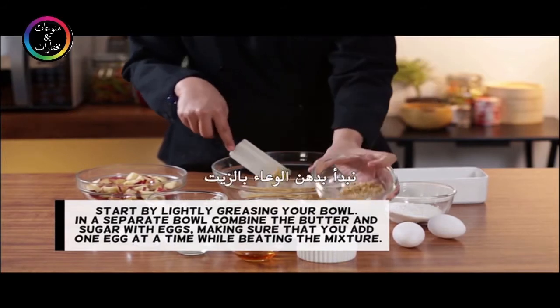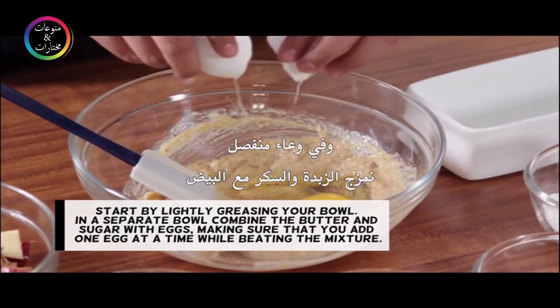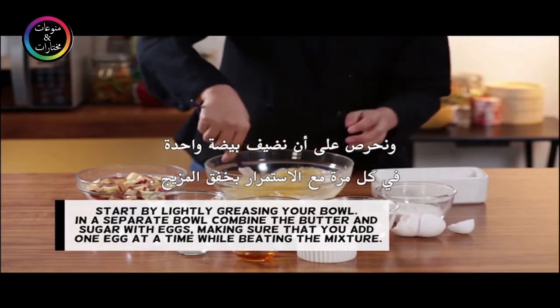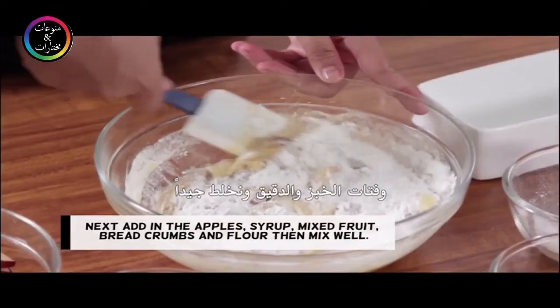Start by lightly greasing your bowl. In a separate bowl, combine the butter and sugar with eggs, making sure that you add one egg at a time while beating the mixture. Next, add in the apples, syrup, mixed fruit, breadcrumbs, and flour.